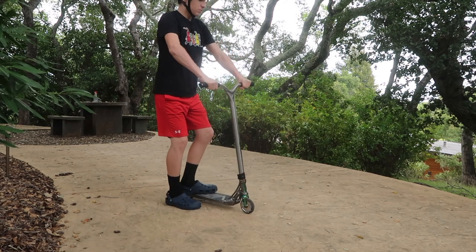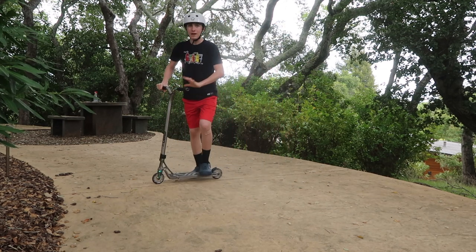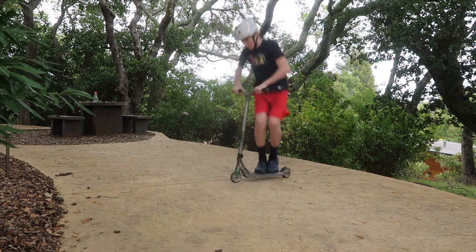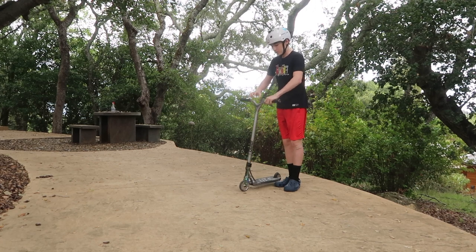What you need for that is some arm strength. I see a lot of kids when they jump go like this — that's a different trick, that's called a no footer. Do not take your feet off when you jump. Just try to keep your feet glued to the deck and pull up. So now you know how to jump correctly — let's get into how to actually do this trick.